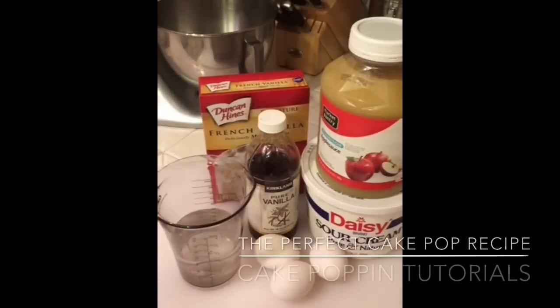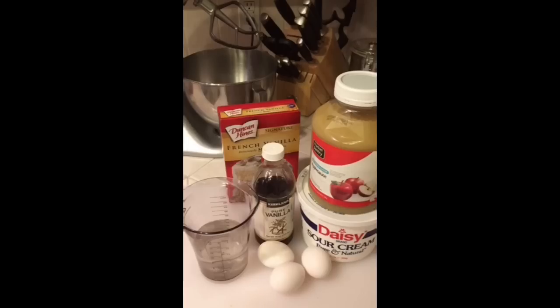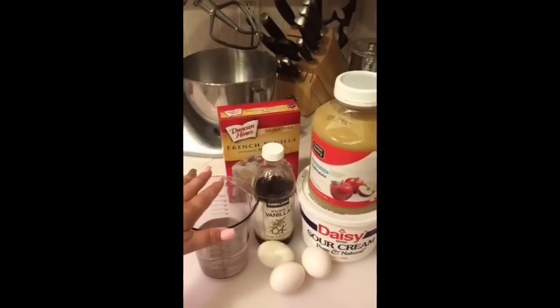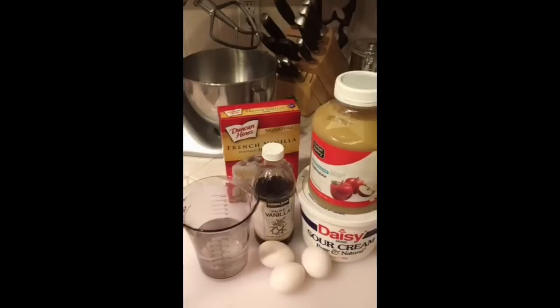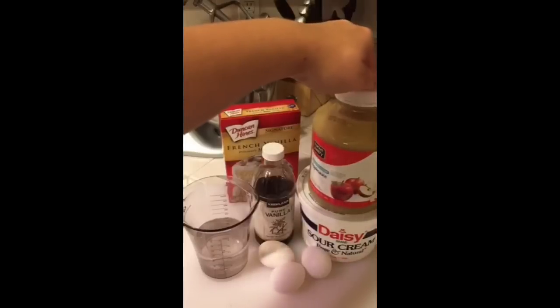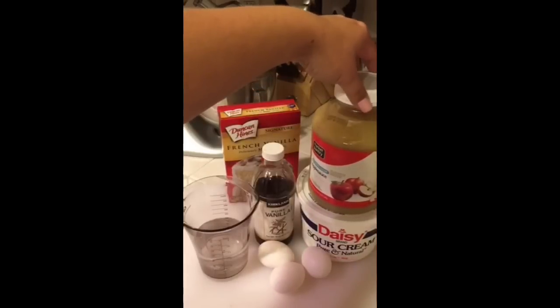The cakes are baked so I can show you the whole process. Here is my recipe: one box cake mix, one cup of water — this is for vanilla or white cake — one cup of water, three eggs, and one teaspoon vanilla.